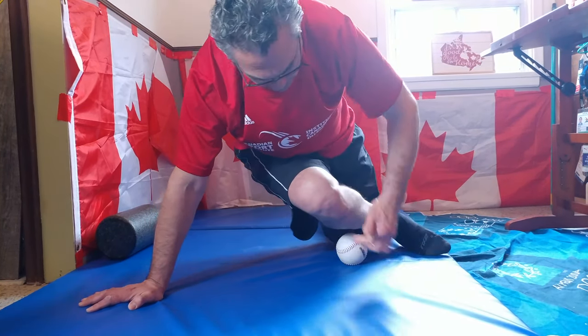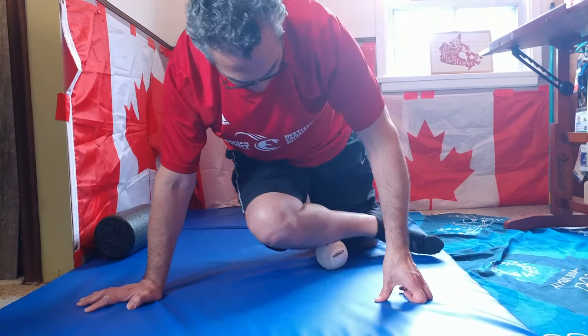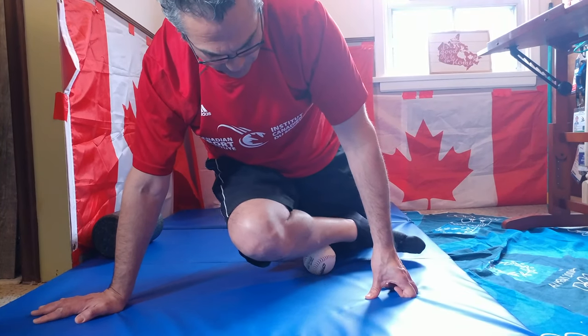It's nice and gentle at the front part, because it can be sensitive near the bone. And then moving down towards the ankle.